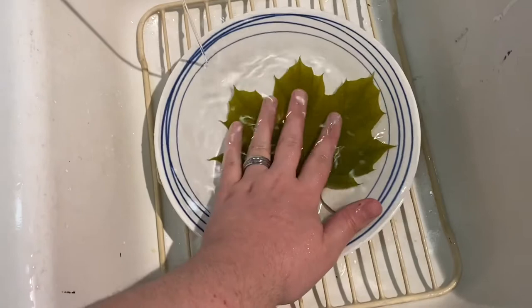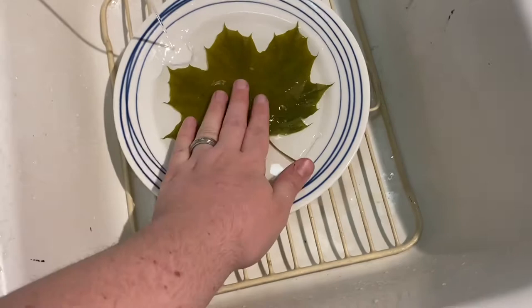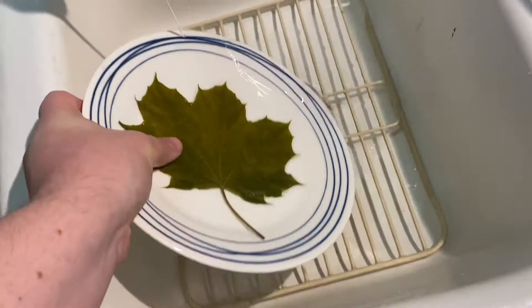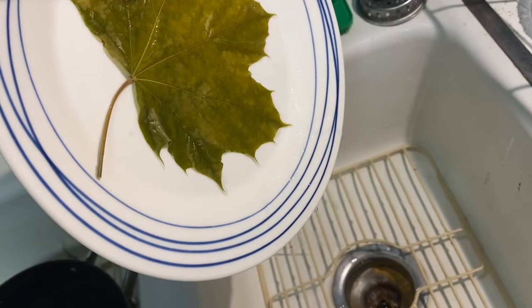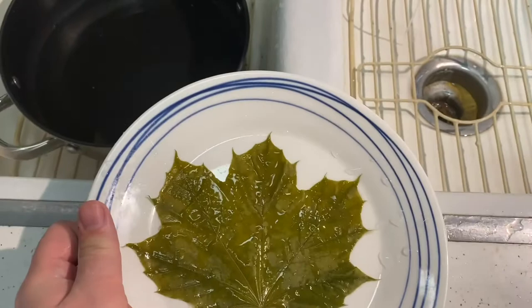Now we're going to press this down and pick up the plate. Try to center the leaf as best you can, hold it carefully with your thumb, and drain the water out to the side. Let it finish dripping if you can, and then we're going to let this air dry. It might take a while, especially since this is cold water, so it's going to take a little longer — but once it's pretty much dry we'll come back for part three.